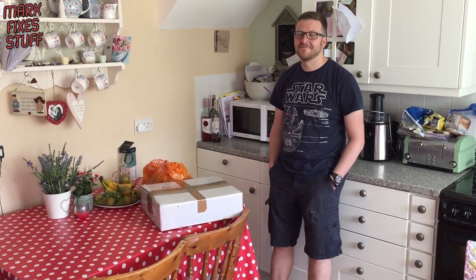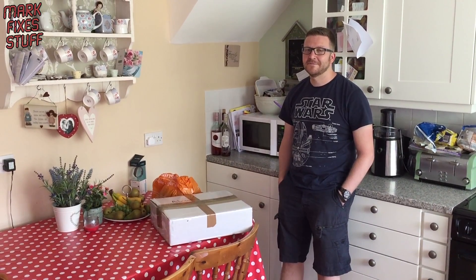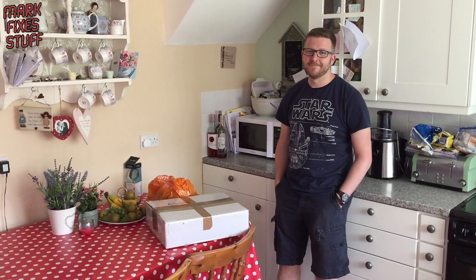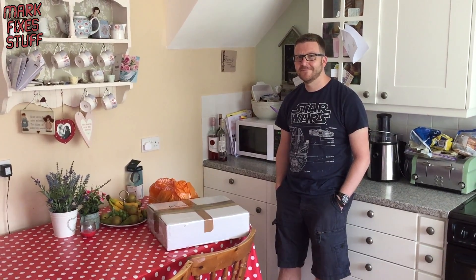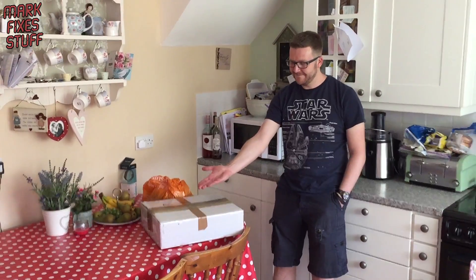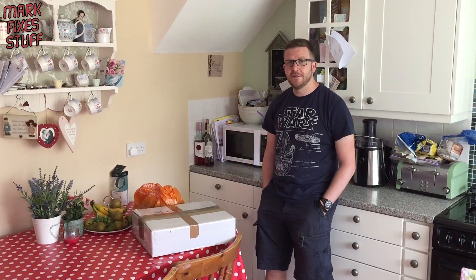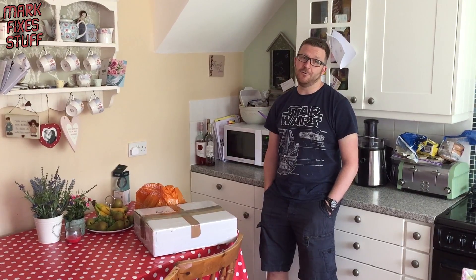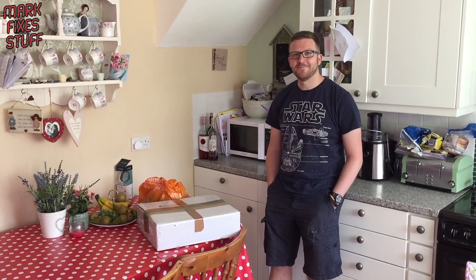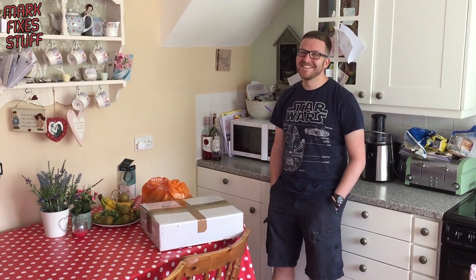Hello and welcome to another exciting episode of Mark Fix His Stuff. We're here today with Mr Steve Green, who's come all the way from Hertfordshire. He's passing Camberley and he's dropped off something — he's delivered a BBC Micro B courtesy of Scott Goodman on his way somewhere else, because he's such a nice man.